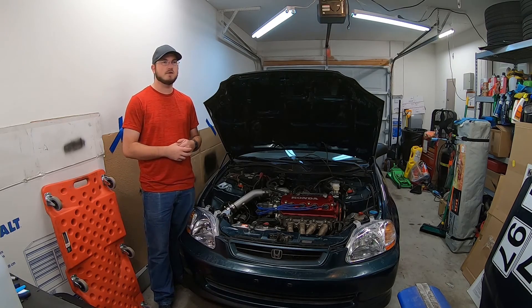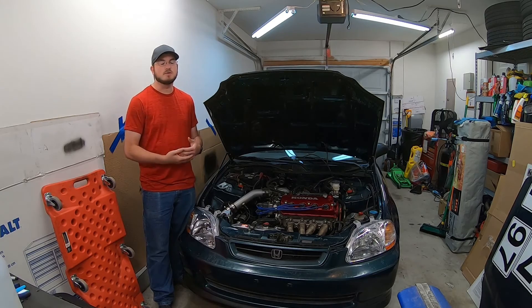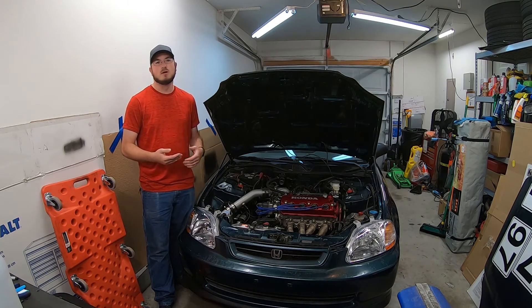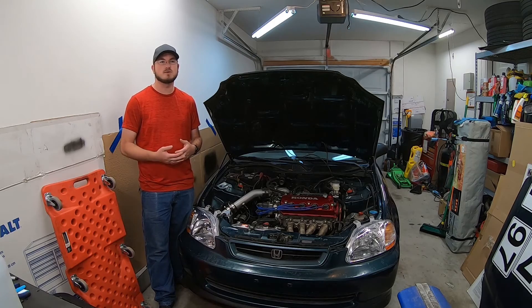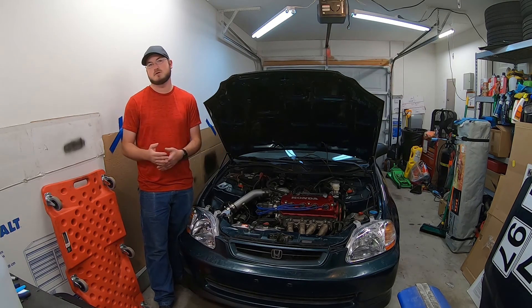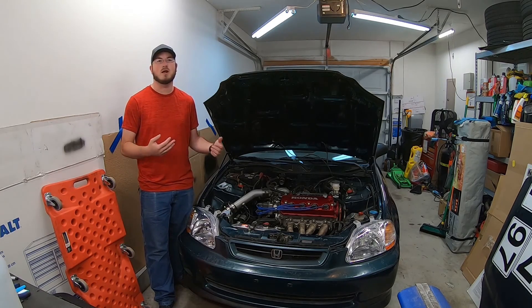I decided to go with the 50/50 mix just because I know what I do with this car and I wanted as much safety as possible. You don't want to go 100% methanol — that's not as good. Your third option, if you don't want to do either windshield washer fluid or the boost juice, is if you're lucky enough to have a gas supplier near you like VP Racing Fuels, you could go buy 100% methanol from them and cut it yourself with water to save some cost, especially if you're going through a lot of it.